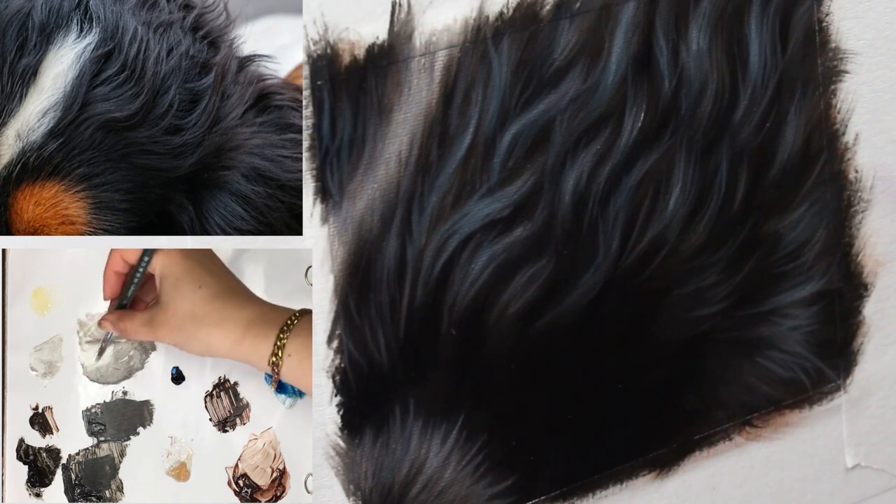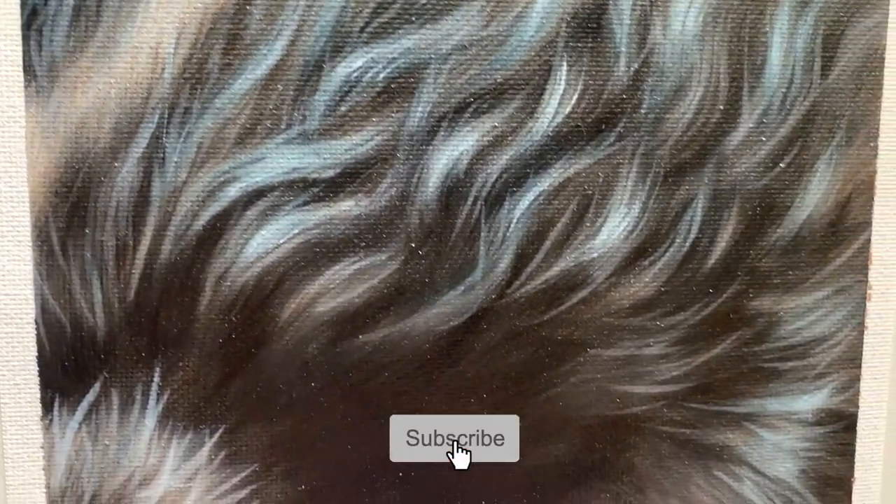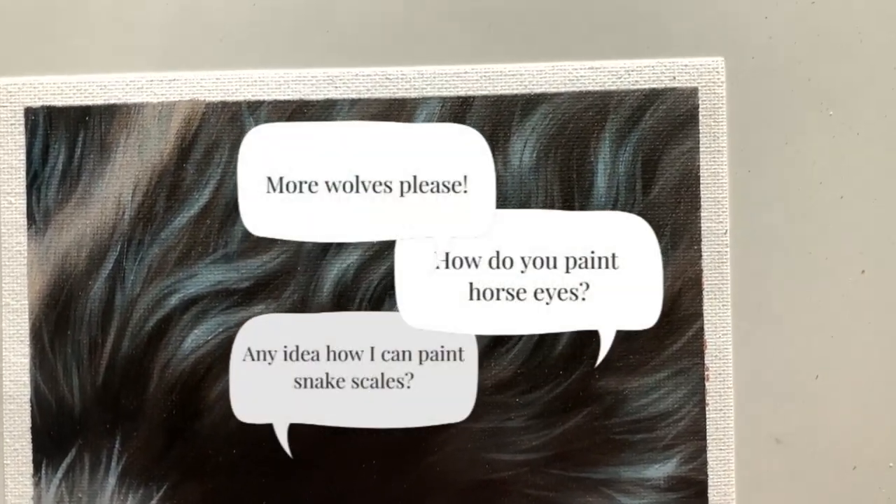Thank you so much for watching this tutorial. If there are any animal or wildlife subjects that you really want to learn how to paint, leave a comment on this video and I will add it to my list of tutorials. Thank you so much for watching and I will see you in the next video.